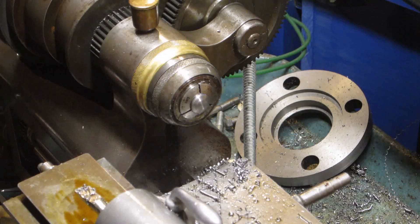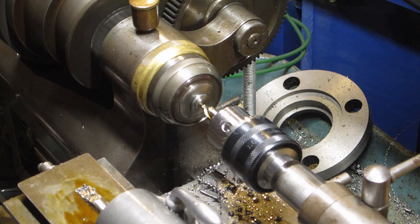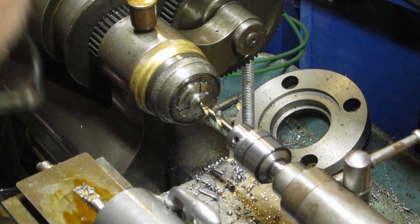Next we need to drill a pilot hole for the rotary broaching process. The diameter of the hole should just fit inside the hex shape that we want to broach. Once the pilot hole is drilled, use a larger drill to give the edges of the hole a slight chamfer.